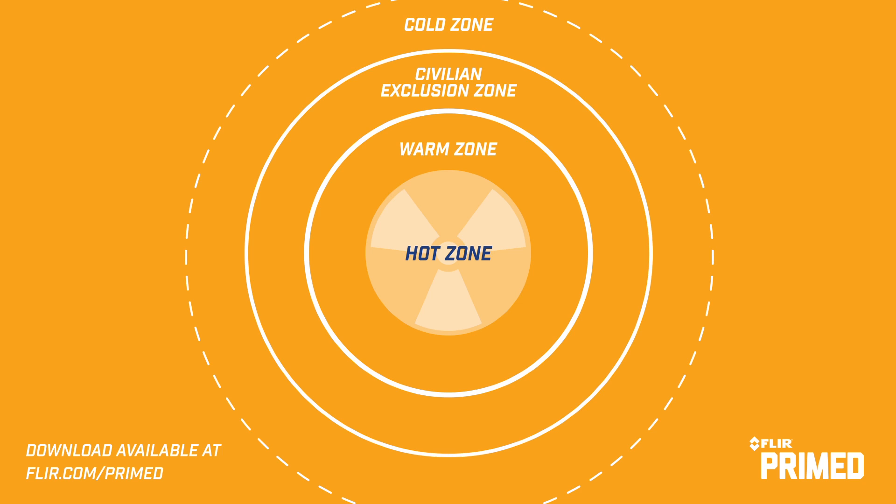The cold zone is where regular work clothes can be worn; this is where command operations can also be. You need to know your zones, where they're at, and what type of PPE you need to be wearing for that zone.